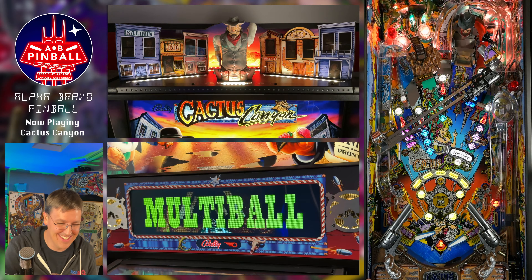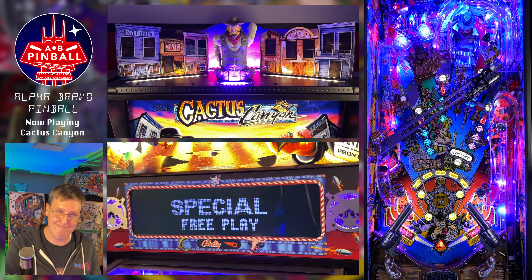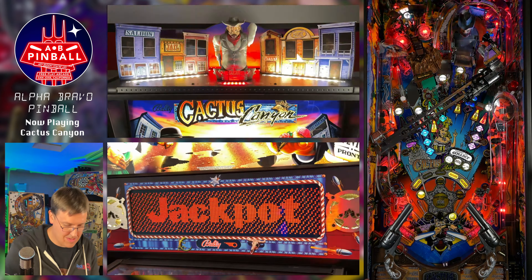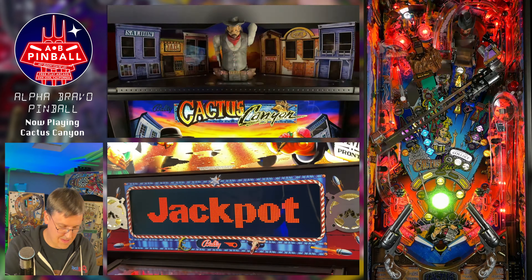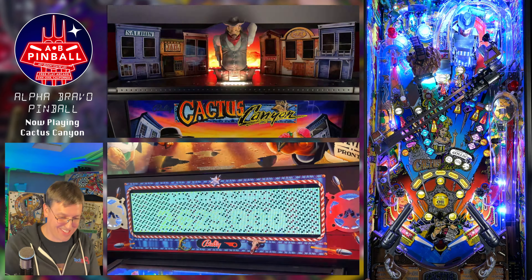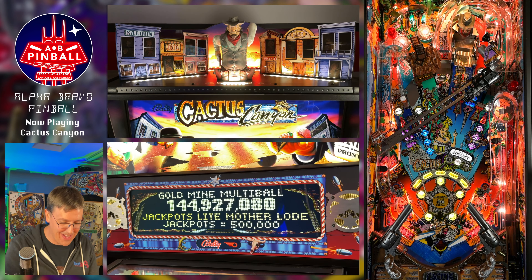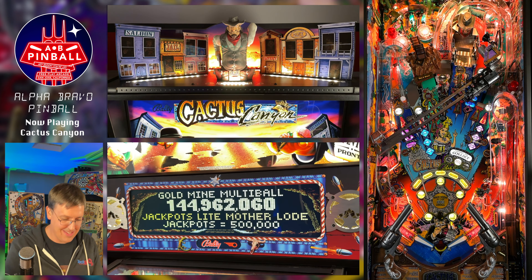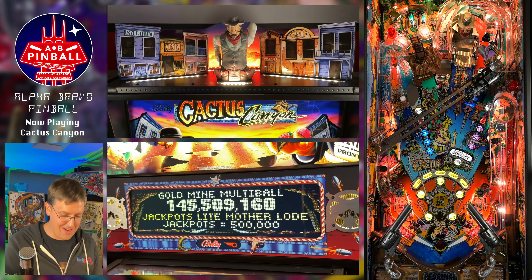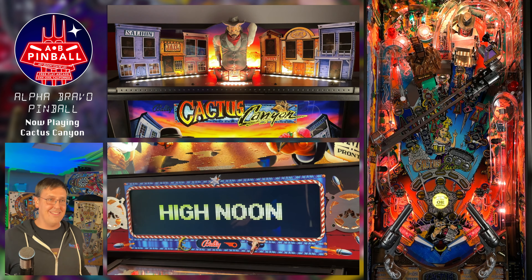Goldmine multiball — let's do it. I need some jackpots, I need that Motherlode. Motherlode's lit — need the mine — get in the mine — yes! We did it, folks! We got all five badges — all five points of the badge lit. So theoretically, when we're done here, we've got High Noon at OK Corral, which I have never played before. It's lit! High Noon!